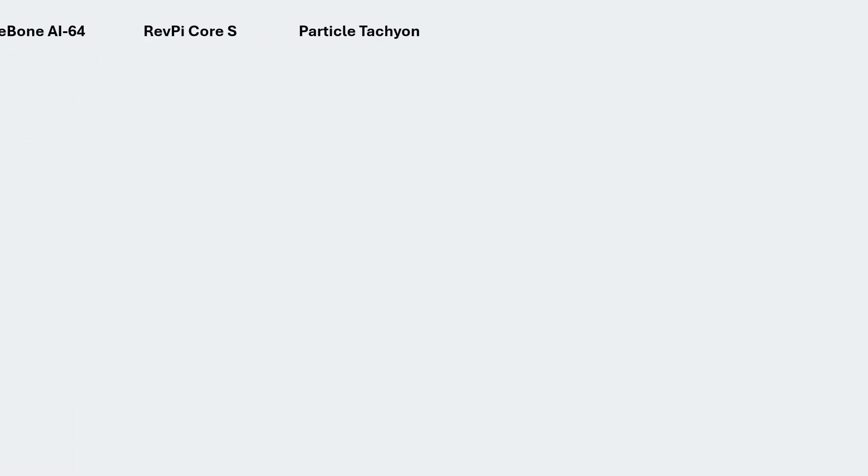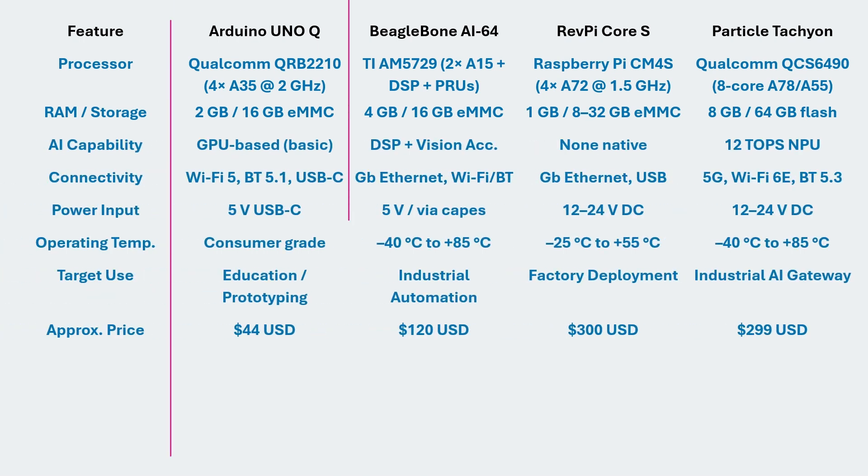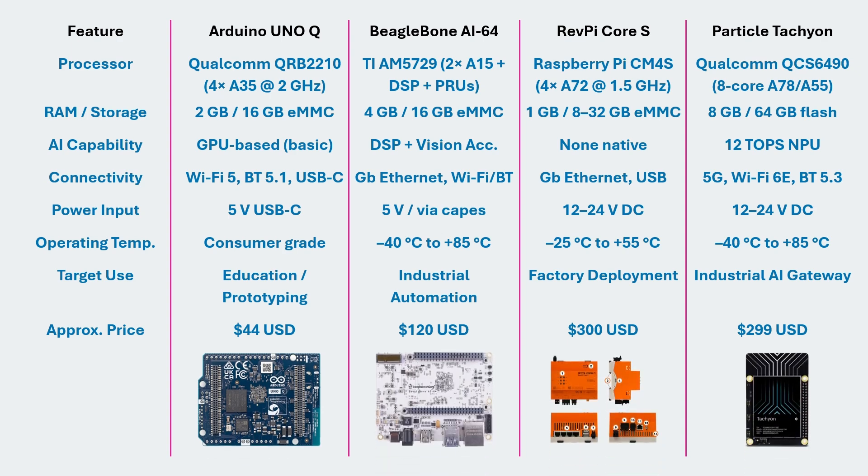When we compare the Arduino UnoQ with established industrial boards like the BeagleBone AI-64, RevPi Core S, or Particle Tachyon, the differences become clear. The BeagleBone AI-64 runs on Texas Instruments' AM5729 processor with dedicated DSPs and real-time PRUs, capable of precise industrial timing. The RevPi Core S operates from a 24-volt power rail, offers isolated industrial I/O, and is certified for continuous operation inside control panels.